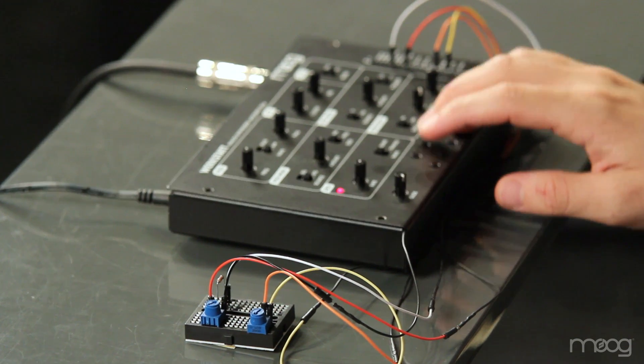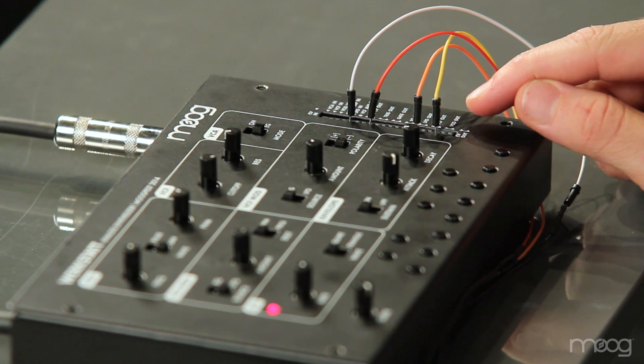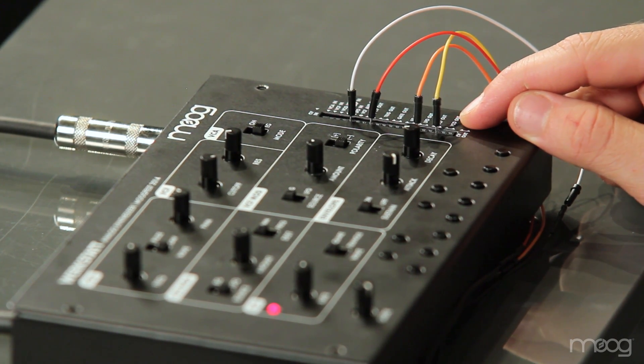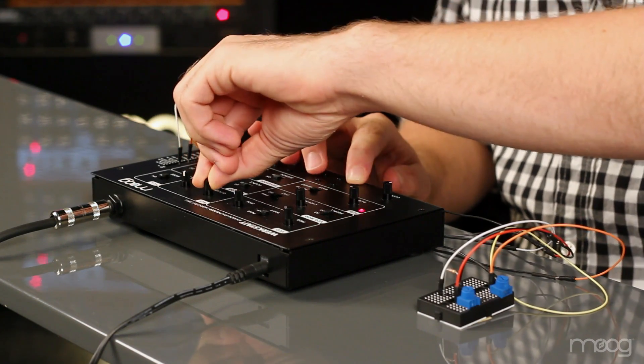And now you have a second oscillator that is completely controlled by your keyboard. Since we're using the LFO as a secondary oscillator, that negates its use for any other control voltage purpose. Also, since we're patching the LFO out into the VCF out, we're actually bypassing the filter altogether. You can hear that if I change the cutoff frequency of our VCF, only the VCO is affected.